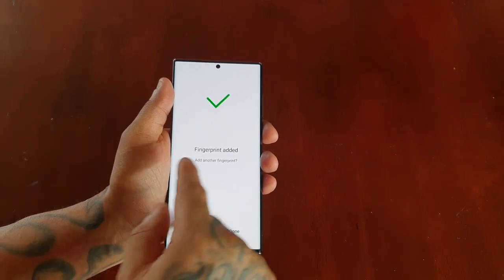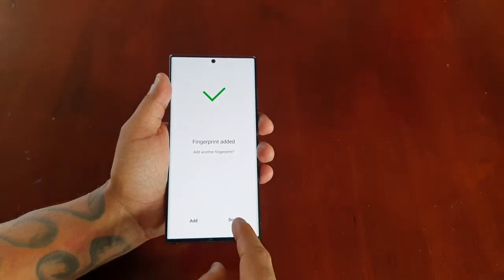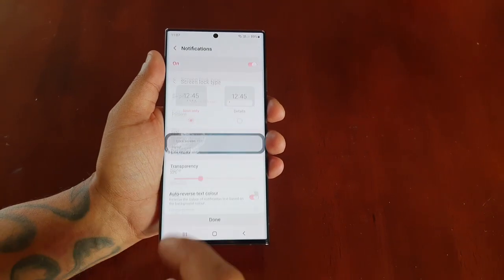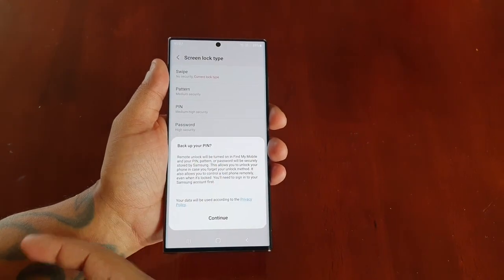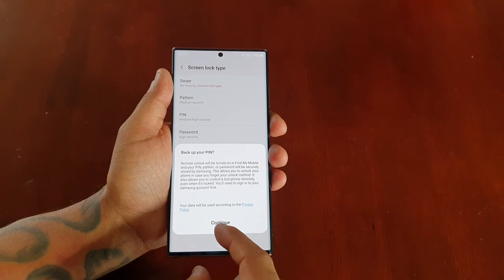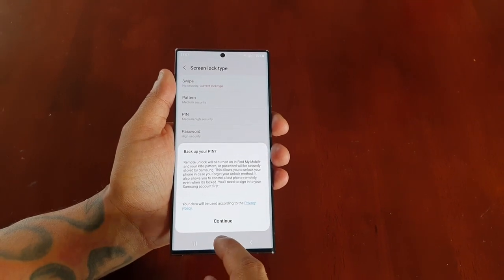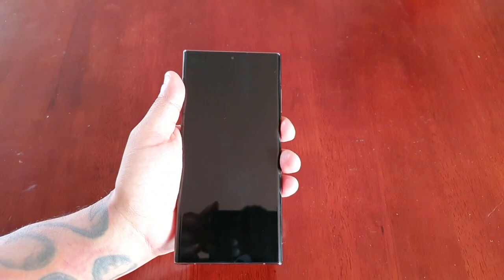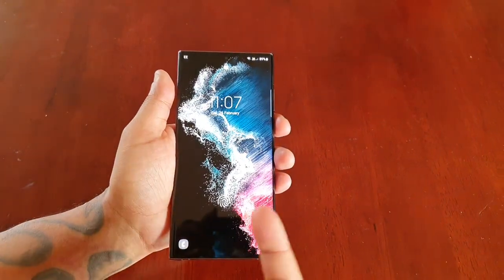Keep going until it gets to 100%, then it should say fingerprint added. Go ahead and hit done, then hit done again. You get the option to back up your pin if you want to, but I'm going to skip that.